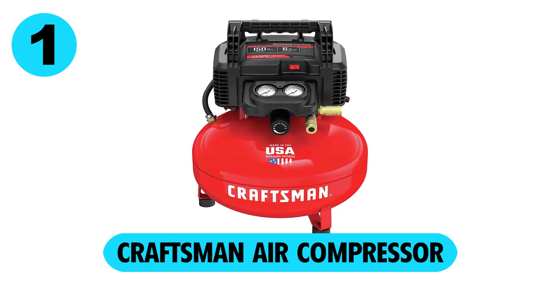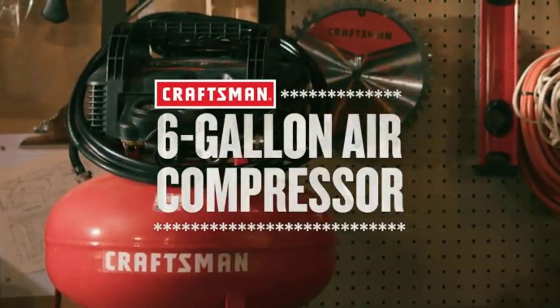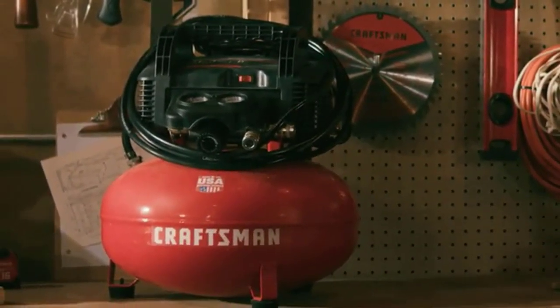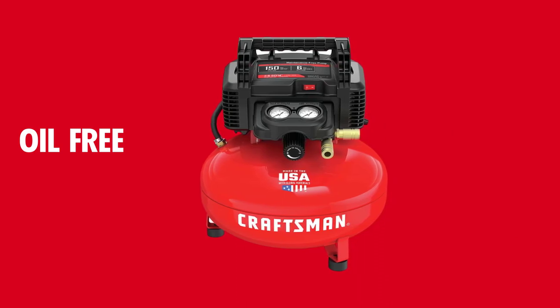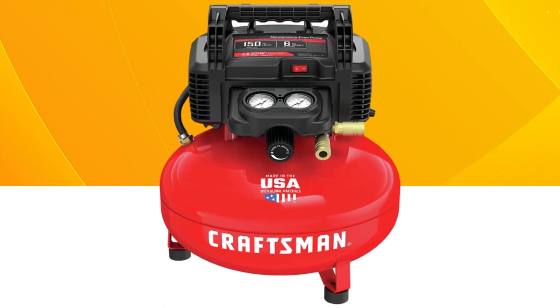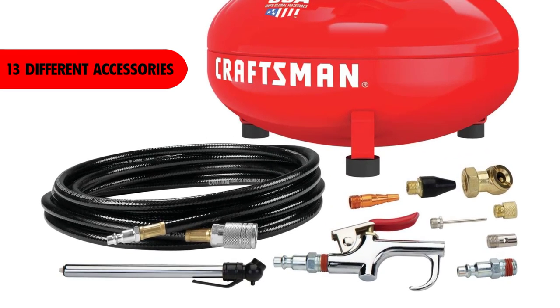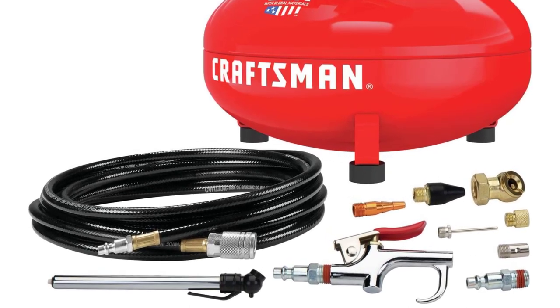At number 1, the Craftsman Air Compressor. It has a 6-gallon capacity, which seems to be about average. It doesn't require any oil, so you won't have to change the oil either. This compressor is designed to start up quickly and easily in cold weather. It comes with 13 different accessories, including a blowgun, tire gauge, and air hose — the air compressor has everything you need to get started.